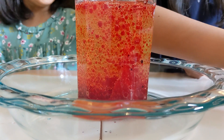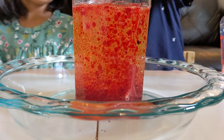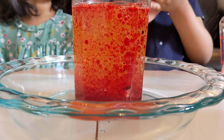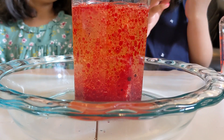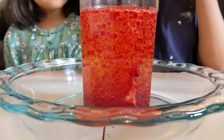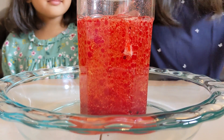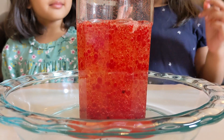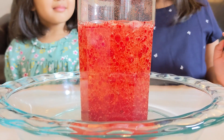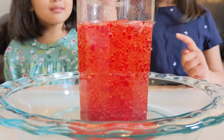In our lava lamp, the denser liquid — which is the red colored water — sinks to the bottom. The Alka-Seltzers react with the water to produce carbon dioxide gas bubbles. These stick to the water droplets. The water-gas combination is less dense than the oil, so they rise to the top. At the top, the gas bubbles pop and escape into the air, allowing the dense water to sink back to the bottom again. And this process continues over and over as the reaction continues.